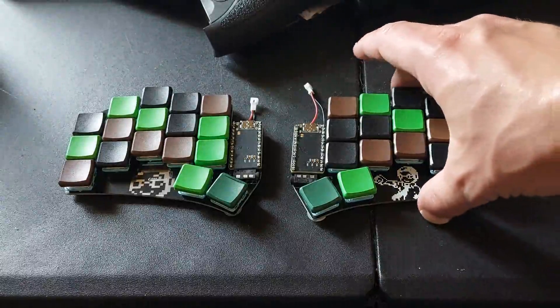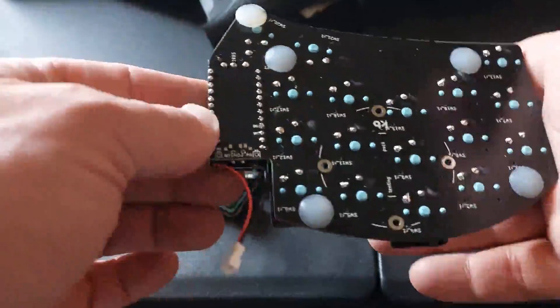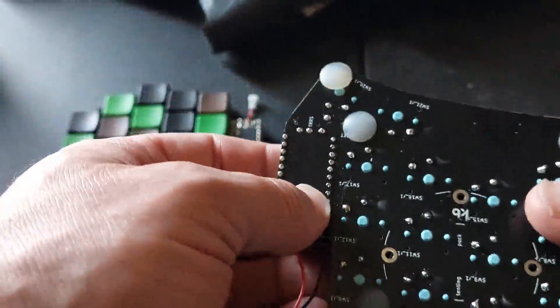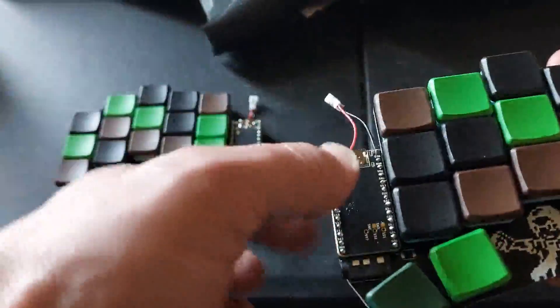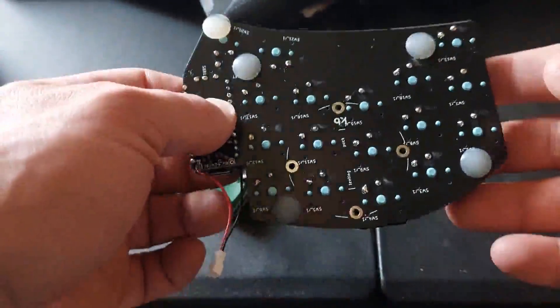First thing about the keyboard — the Ferris Sweep. It's based on the Ferris lineup of keyboards, and it's basically along the same lines as the standard Ferris, except it uses a microcontroller, so it's easier to put together, which is why I did it in the first place.